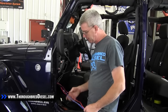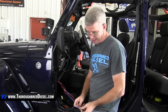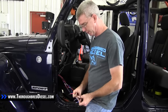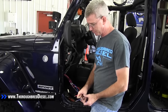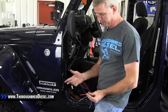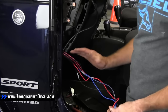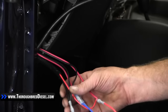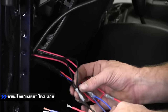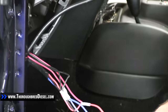On these switches, what we had here is we had a constant power, we had your switch source out, and then you had your ground. What I did here is I put all of my wires together, which is really overkill and kind of made for a lot of wires. But I just cut all my wires back here, ran everything together, then crimped them all together. They're all still intact, no problems there.